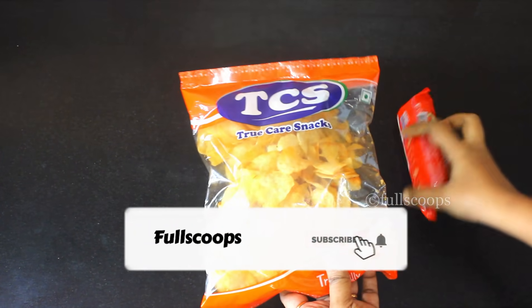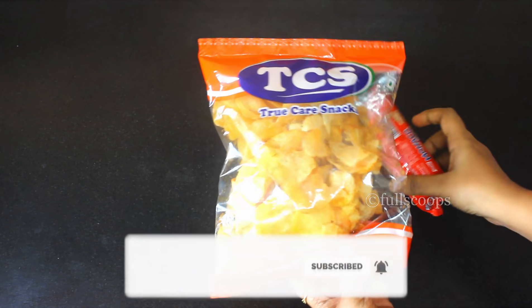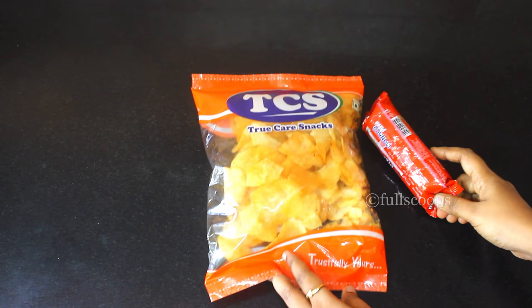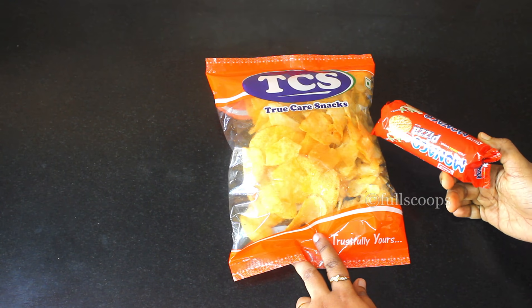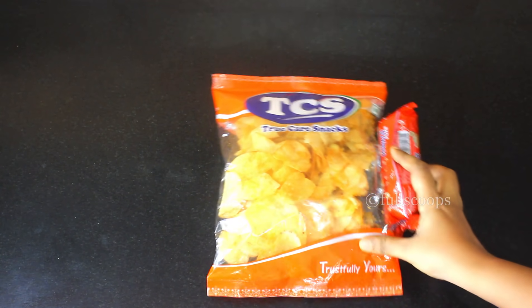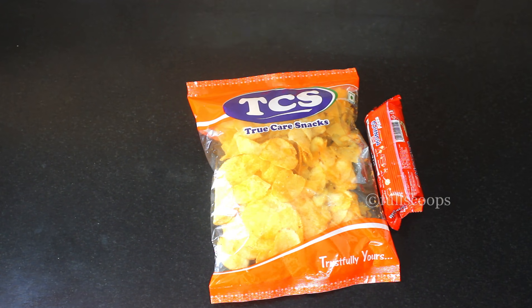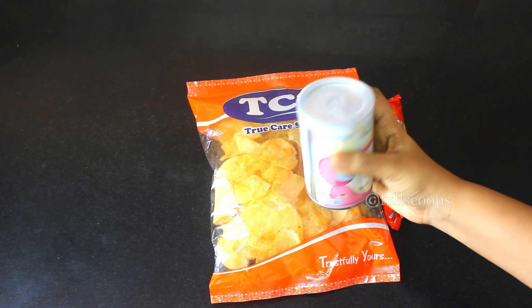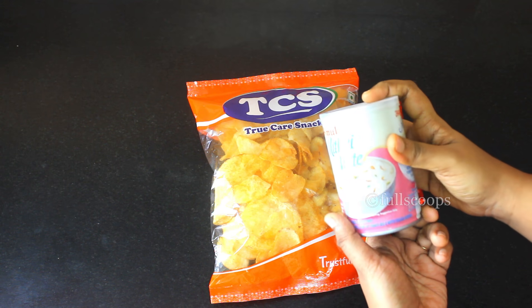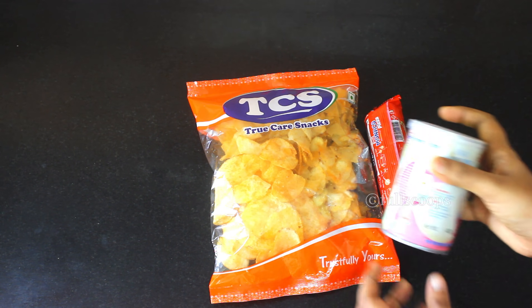When you buy snacks in plastic wrap, they say that this coronavirus can be alive in plastic covers for three days. So when you buy these kinds of snacks, just leave them aside for two to three days — don't touch or open them for three days and then you can use them. If you are buying tins, you can wash them down completely and then store them.